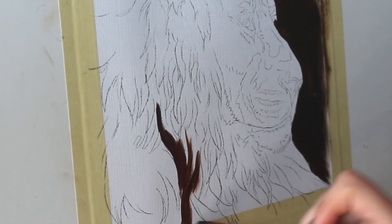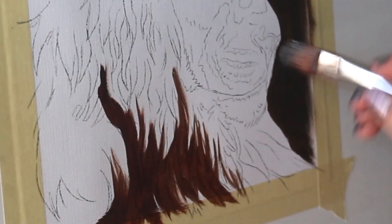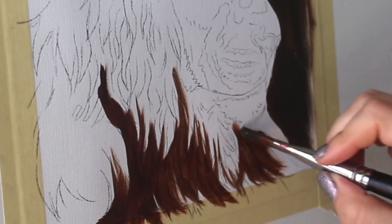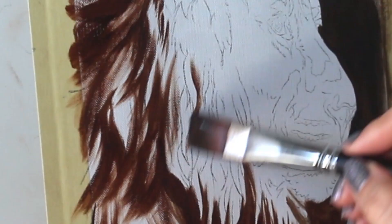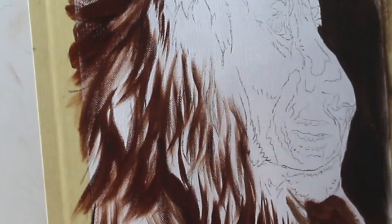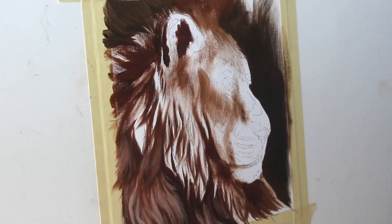I'm going to start by blocking in all of my shadows and my darkest points of the painting with a very dark brown at this point, using a large brush. Doing so is going to help me make a sort of map for this particular painting. Work your way around the lion mapping in all of those dark spots with your brush, and it's going to set you up for success to complete the rest of your painting.